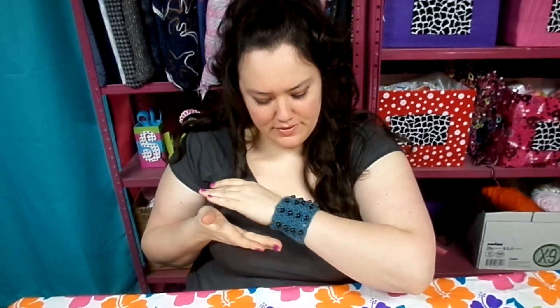Are you admiring my armband? It is beautiful, I know, because I made it. But don't get jealous because I'm going to show you how to make one too.